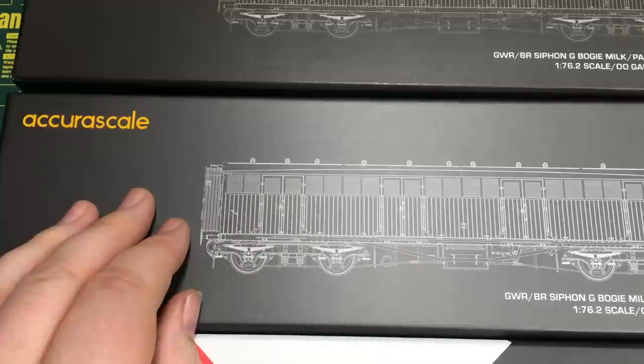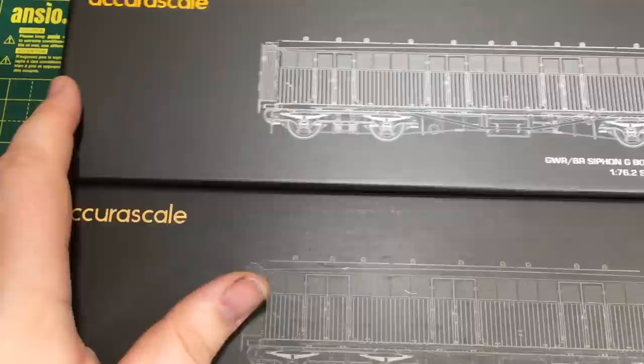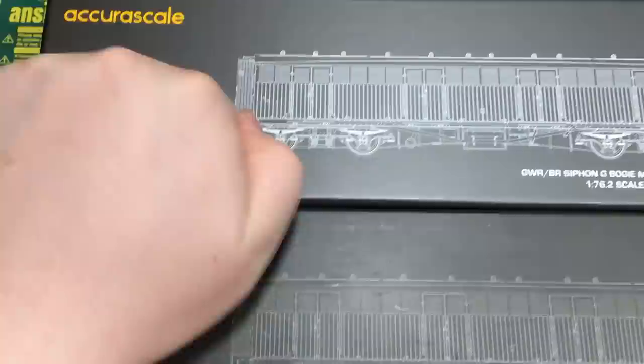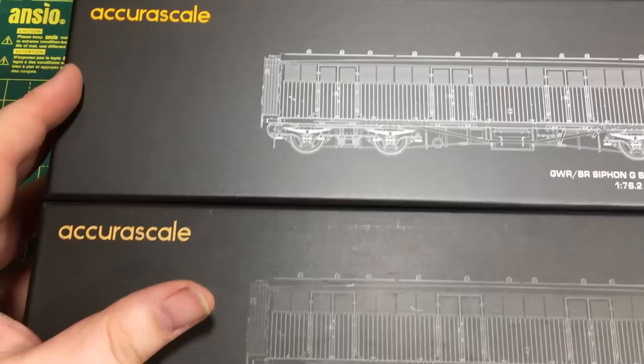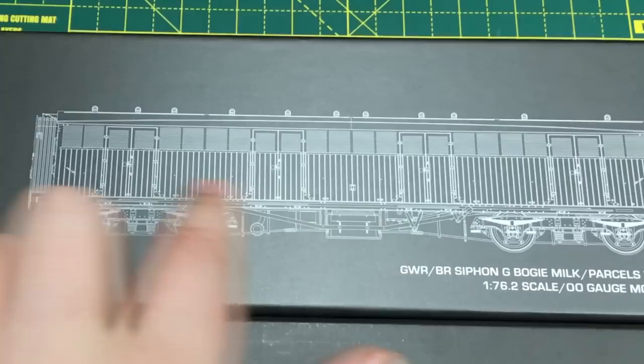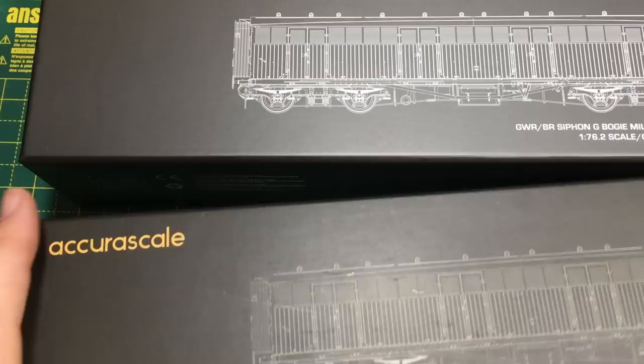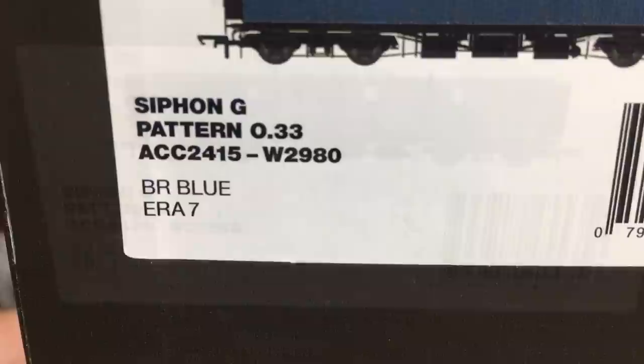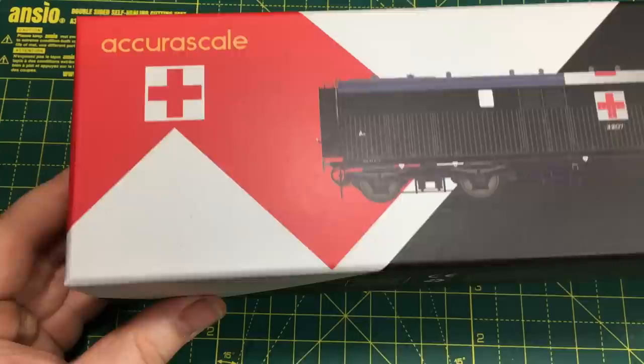Modelers will be spoilt for choice and there are quite a few different versions that have been made available. AcuraScale have very kindly sent over three of these to the channel for us to take a good close look at. The model itself comes in these durable, high-quality boxes which really make a statement about the model within — they're really great for protecting it in transit but also for storing it on the shelves. The standard packaging also features these line drawings on the top and they're quite eye-catching, easy to spot in model shops and at swap meets alike. We've got the pattern M34 in Rail Blue, pattern 0.33, and the Siphon G in military ambulance livery in its own incredibly eye-catching box.